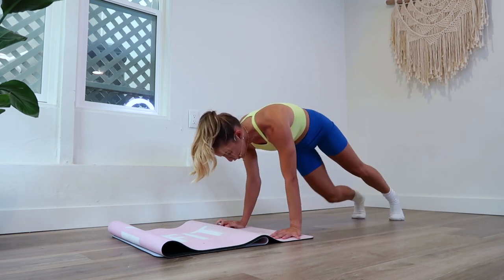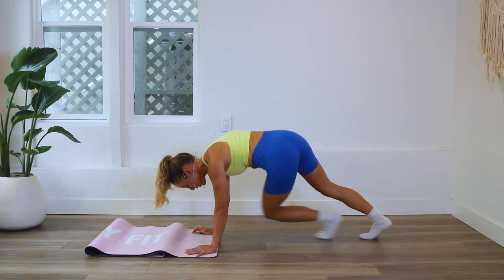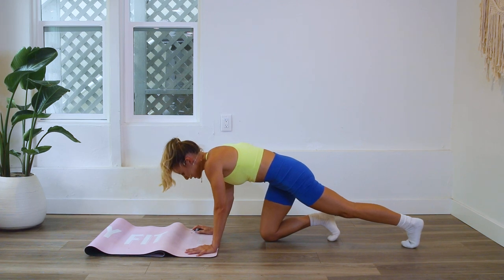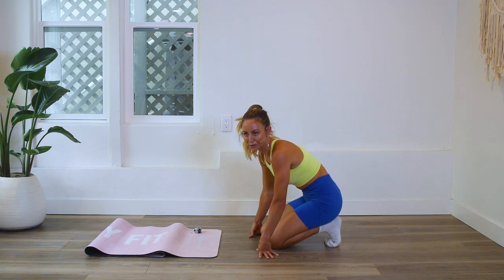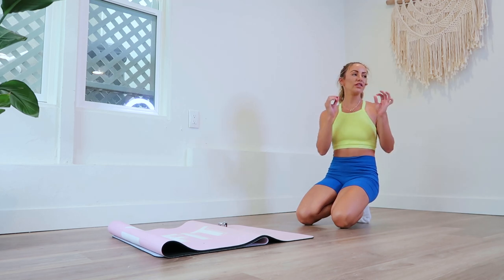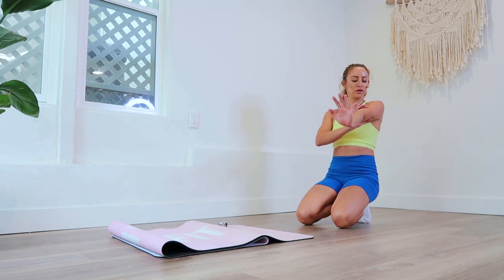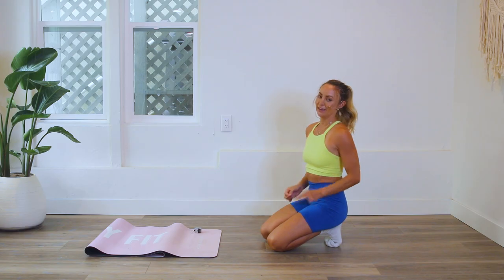Maybe you want to focus on bringing your booty a little bit further down. Lots of times when we get tired, we kind of lift the butt up — I'm definitely guilty of that as well. Let's take a little breather — that was 28 reps. Just focus on one area. Take one thing and stick with it: biceps forward, triceps back to externally rotate the shoulders. That puts it in a stable position — less injuries, more strength, more resiliency, all those good things.